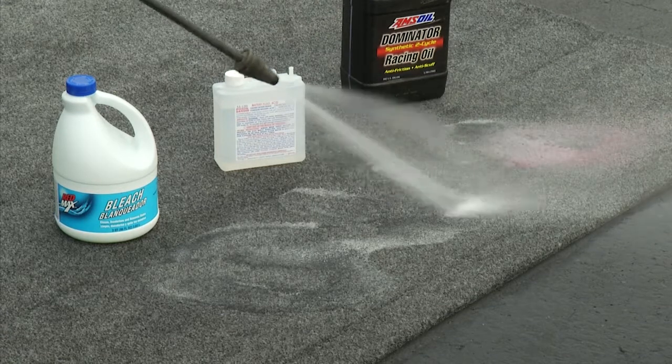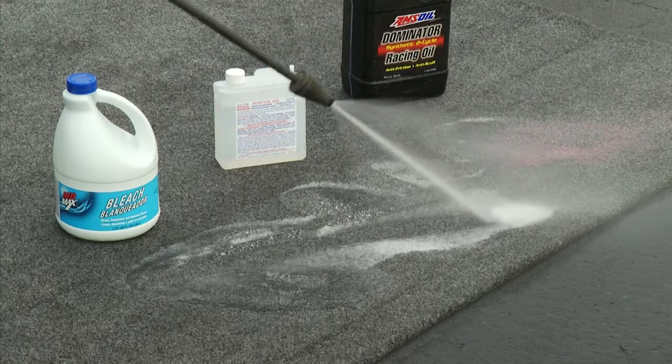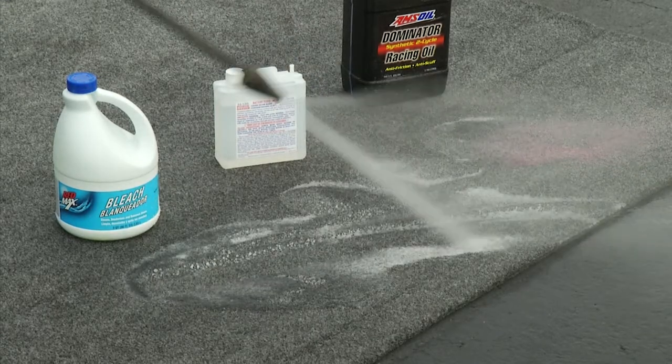When it gets dirty, you can brush it off, hose it off, or even vacuum it. Very easy to maintain its clean, professional look.